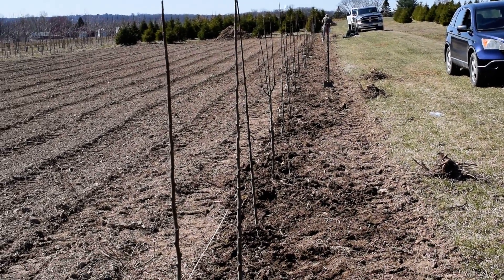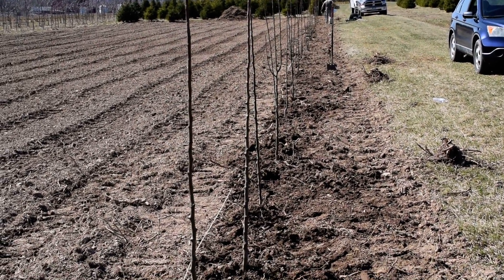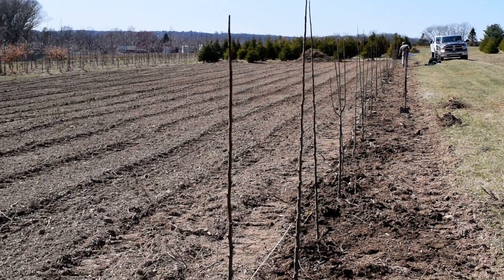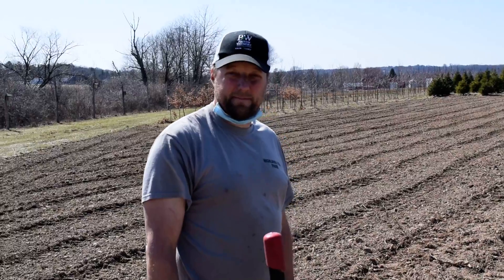This is Bill at Highland Hill Farm on Route 313 in Fountainville, and today we're planting pear trees. These are a flowering pear, and this is Michael, and he's going to describe them for you.